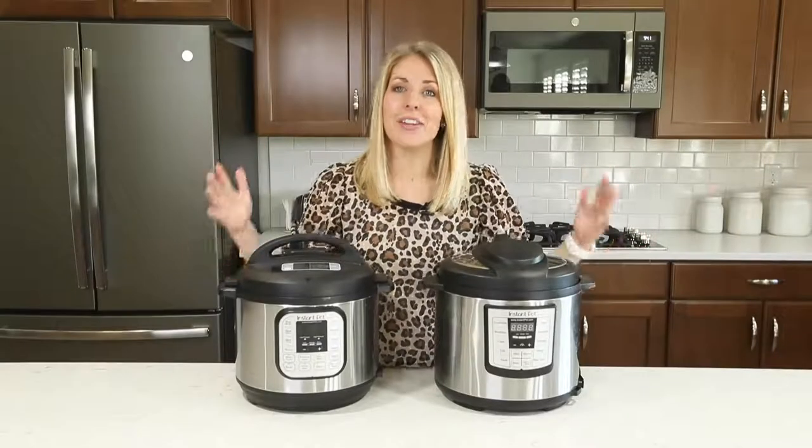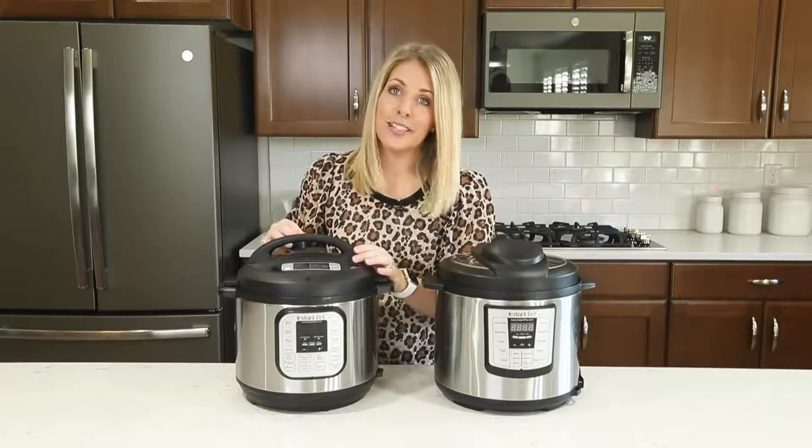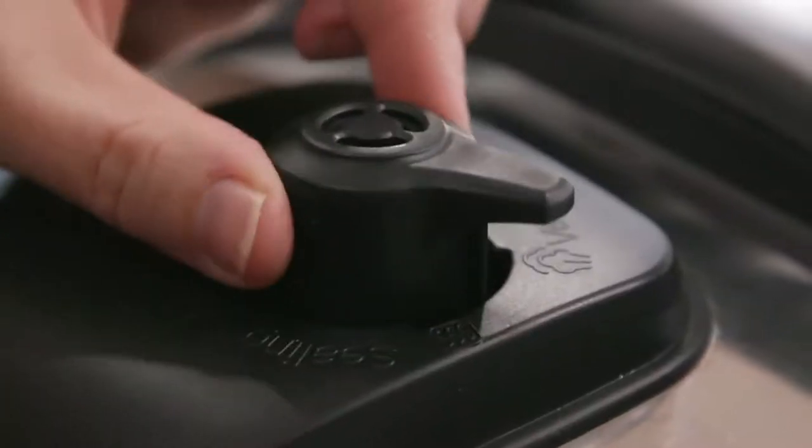Number two: one of the biggest mistakes that new Instant Pot users make is that the little knob is turned to venting when they're trying to cook. So when you are cooking or pressure cooking with your Instant Pot, you want to make sure that your little knob is turned to sealing, not venting.